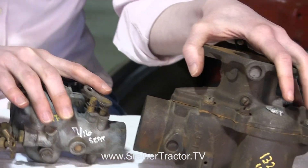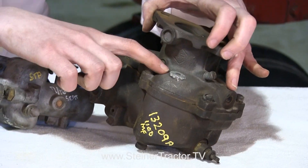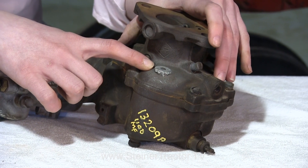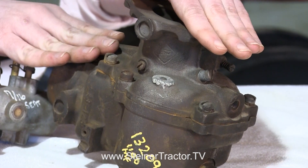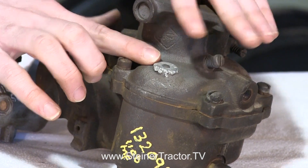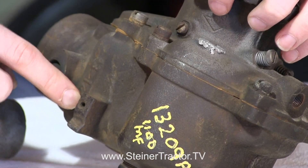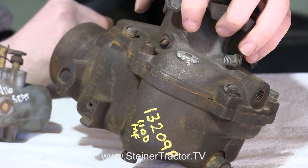Lastly, this carburetor is off a Massey Ferguson 1100 style tractor. You can see up here there's a tag. Sometimes it would be stamped into the carburetor — up here on the upper throttle body there may be a stamp number or a tag. On this carburetor it's not this number right here; that's not the number to pay attention to. Look for the correct tag and you'll have the right carburetor number.